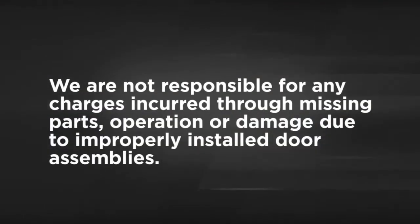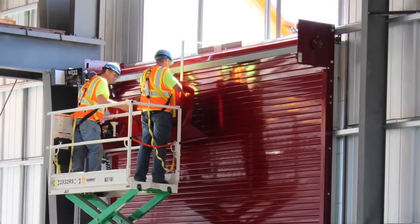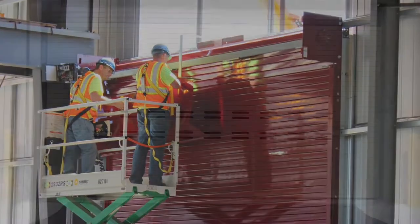We are not responsible for any charges incurred through missing parts, operation, or damage due to improperly installed door assemblies. Only trained door system technicians should install or perform maintenance on doors.